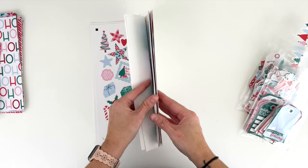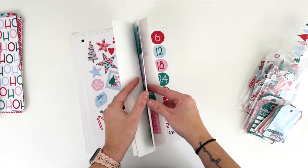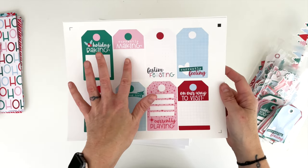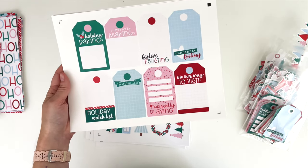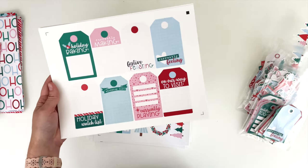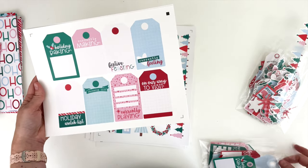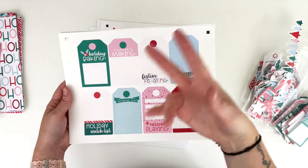There are three sheets of currently tags, 24 all together. We've got: holiday baking, currently making, festive feasting, currently feeling, holiday watch list, shopping list, currently playing, and 'on our way to visit.' These have the bleed on them for wiggle room in case the Silhouette cuts off, so they're trimmed down a little when you cut them. There are also versions without the bleed and fussy cutting versions with lines along the white parts so you can easily see where to cut.